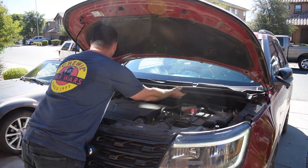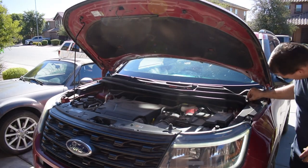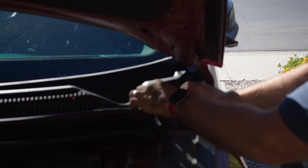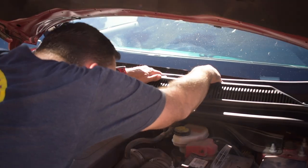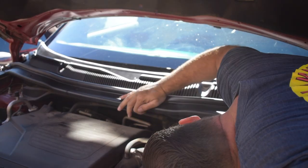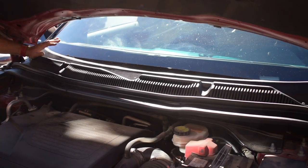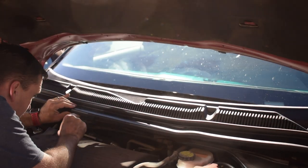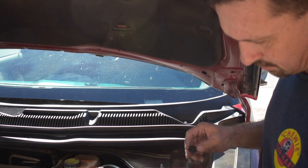You basically want to get the new cowl into place and massage it to a point where you're ready to put all the clips in at once. On the sides — right and left — you can see I'm tucking in the rubber weather stripping to seal it in. Once you have it into place, start pressing the clips in. I'm giving it a good tug to make sure it doesn't pull away and that all the clips are in. I'm going to use the newest clips in the corners because those will give us the tightest fit.